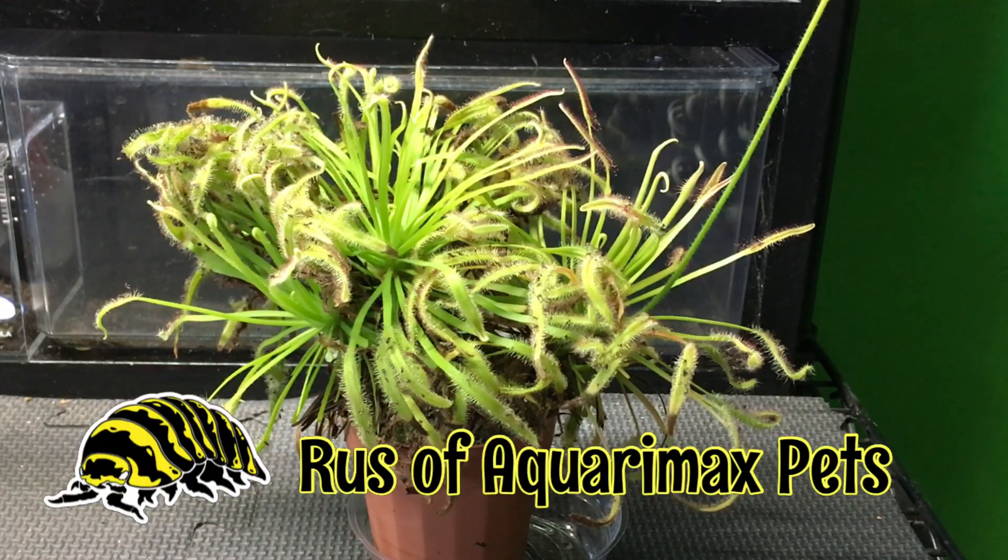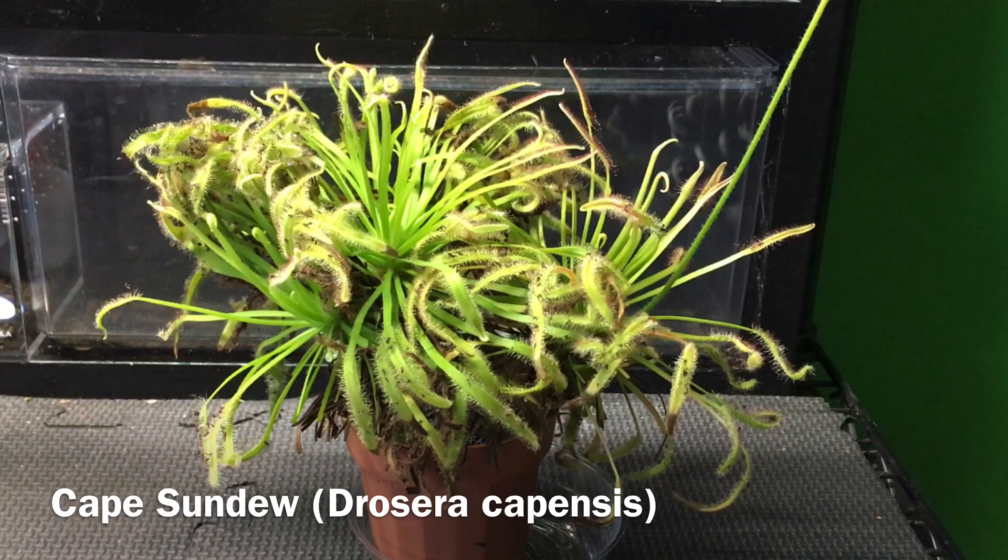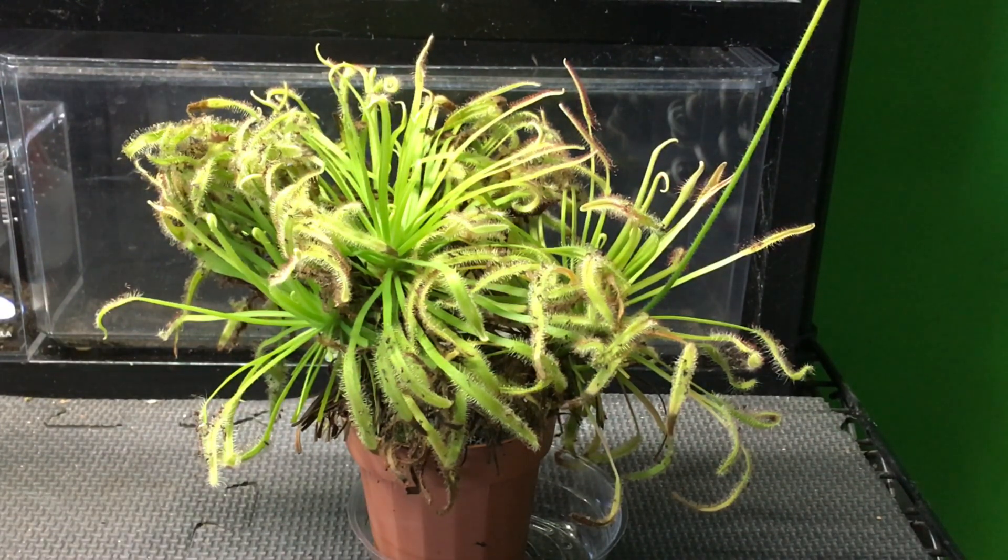Hello everyone, Russ of Aquarium Max Pets here. This is a Cape Sundew or Drosera capensis, a carnivorous plant, and in this video I'm going to answer the question: does it help to control fungus gnats? So let's take a closer look.